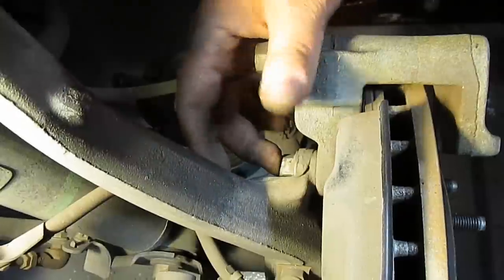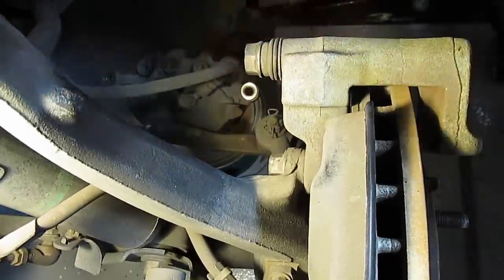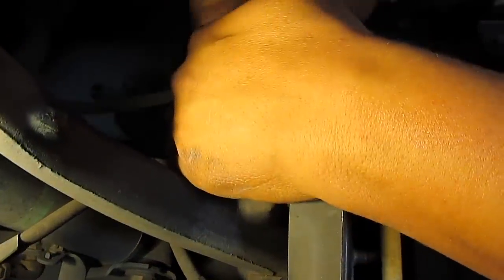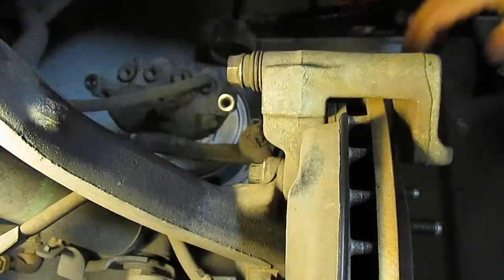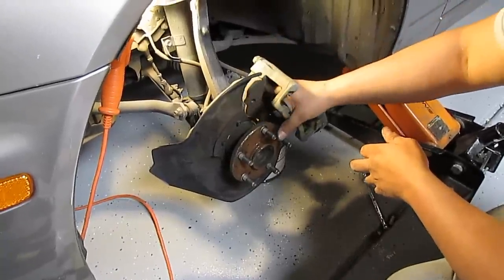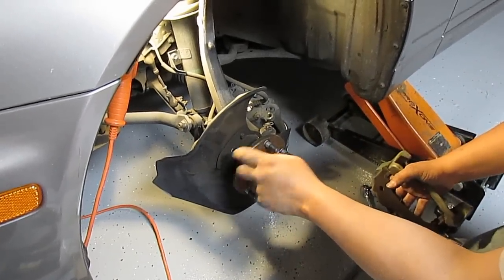Next you need to take off the caliper bracket. There's a bolt here and another one right underneath it, about four inches apart. They're going to be 17 millimeter. Take those off and the bracket comes off, and then you can pull the rotor off.